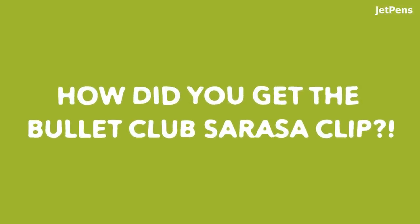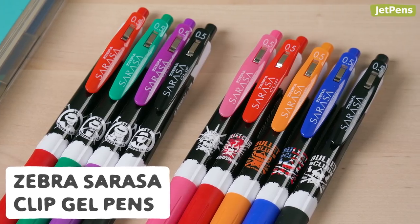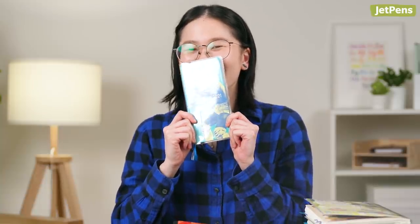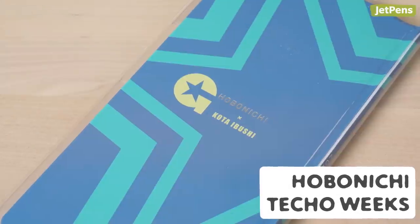How did you get the Bullet Club Sarasa clip? I got my Zebra Sarasa and New Japan pens in Japan when I visited — this was years ago. You may want to check their website. I also brought Los Ingobernables de Japón — I got that pack. And also, the person who got the Okada Hobonichi — I have the Ibushi one. Oh my god, this is very special to me. This is last year's; I used it as a gratitude journal. Look at it. And the clear cover I got from JetPens.